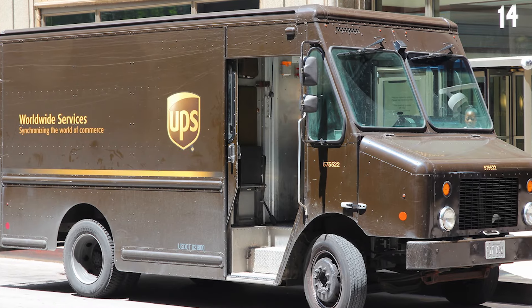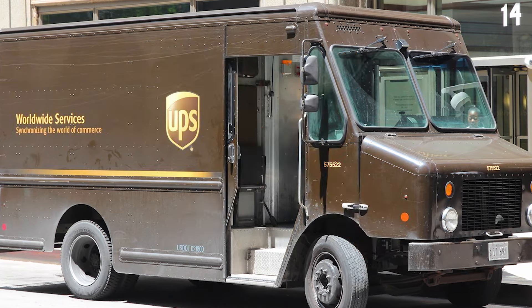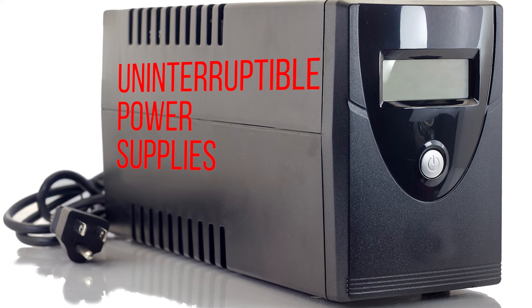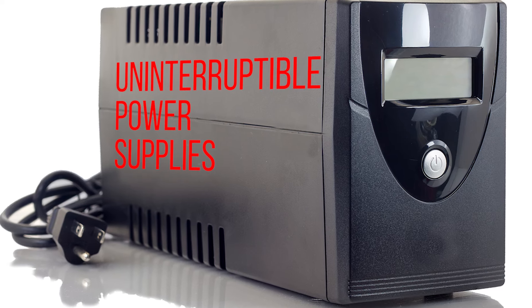And I don't mean having a guy in brown shorts deliver a generator to your house — I'm talking about uninterruptible power supplies, which can keep your equipment running even if the power grid has gone dark.